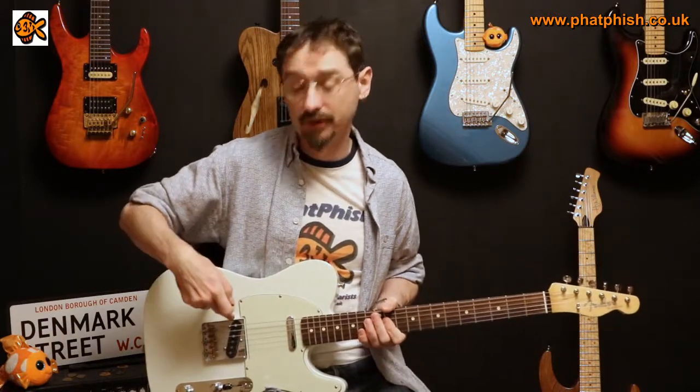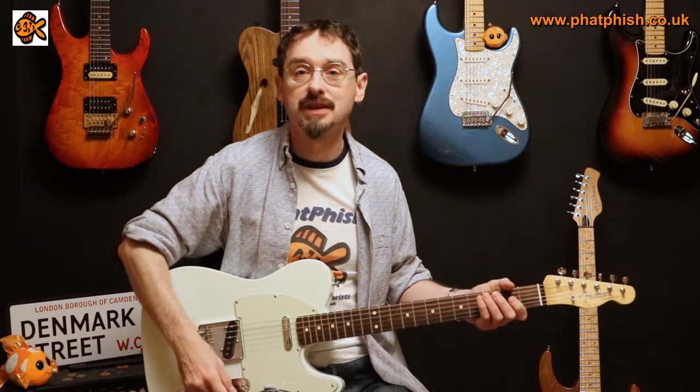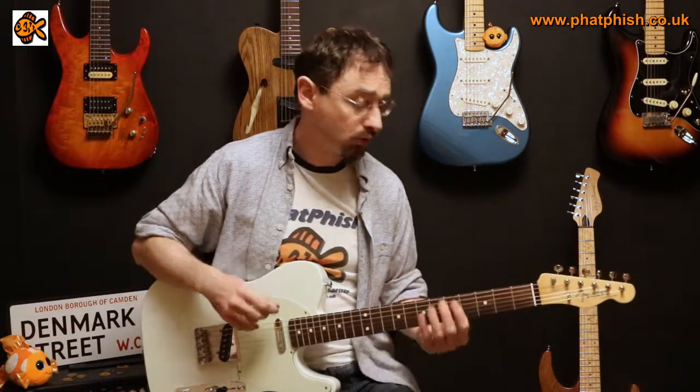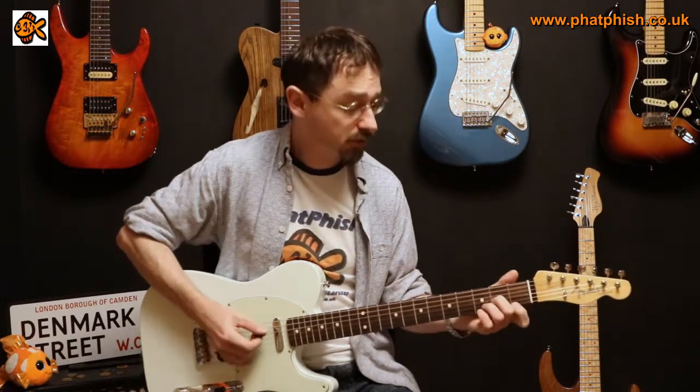This particular guitar has got an American Vintage '52 pickup at the bridge and an American Vintage '58 at the neck — fairly standard classic Telecaster sounds. So let's start off with some strummed chords just using the regular celluloid pick, hear how that sounds.